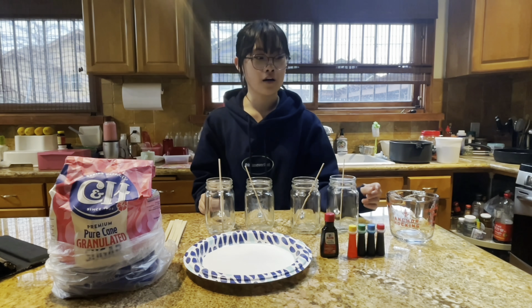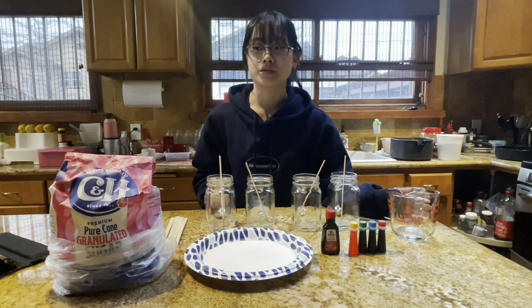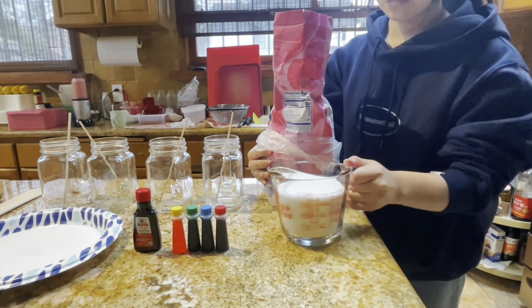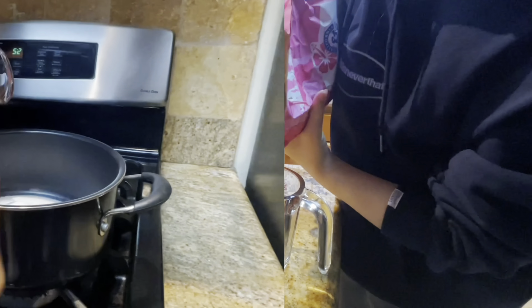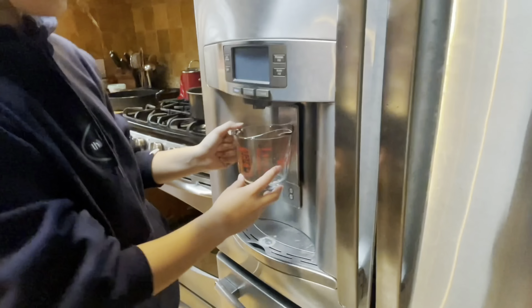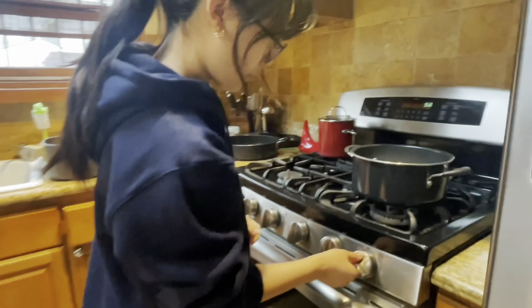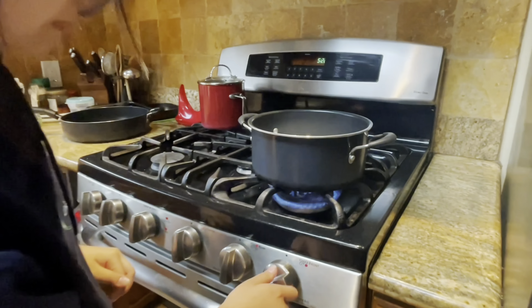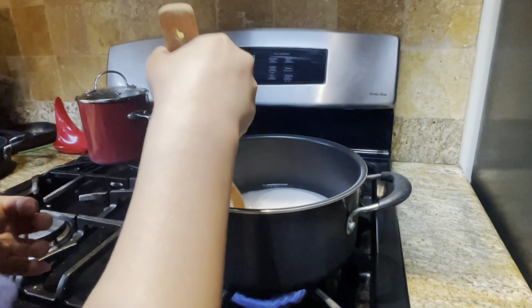I'll start off by mixing one cup of water and three cups of sugar. We're just going to start boiling this until the sugar dissolves and we get a clear mixture.